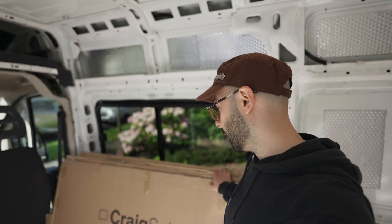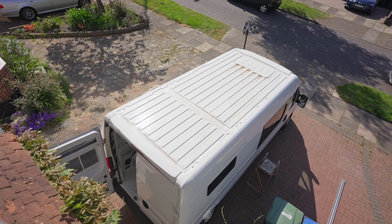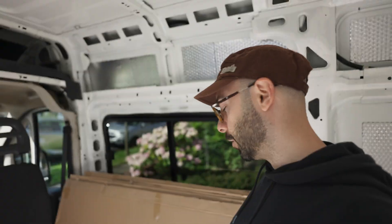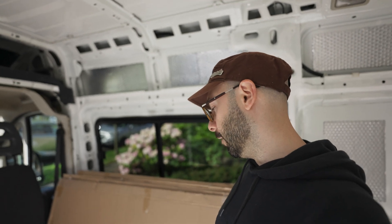For our solar panels we've gone for the boys at Craig Solar. They do a 1500 solar panel which fits perfectly between the two rails, so we won't have any overhang and it will be a bit more stealth. We've gone for three 300 watt solar panels which should give us 900 watts of power. I've gone for monocrystalline which is better for cloudy weather, which we're going to have a lot of if we're travelling around the UK, Wales, and Scotland.